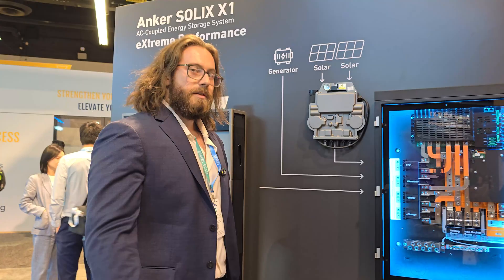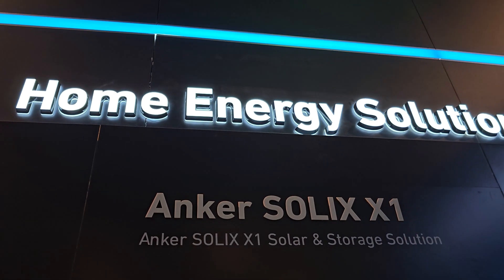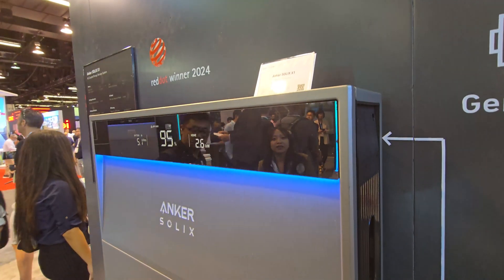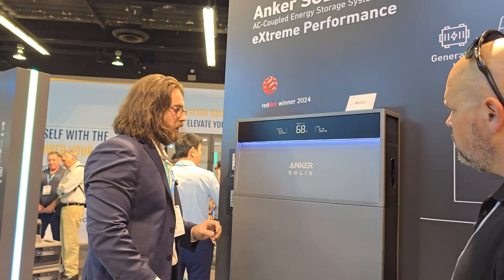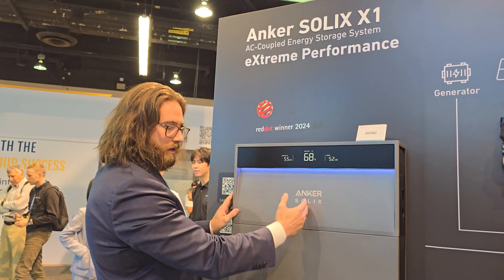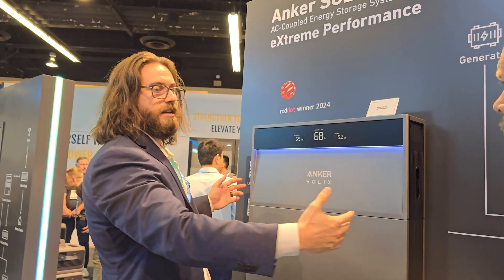My name is Michael. I'm a solutions manager at Anker. I'm going to talk to you about our home residential storage energy solution. This is our Anker Solex X1. We've got batteries here on the bottom — each one of these is five kilowatt hours. The inverter is right here on the top. It's got the display. The output of this top inverter is six kilowatts, and everything here is parallel, so you can have multiple stacks next to each other and expand the system.